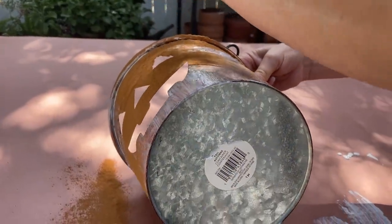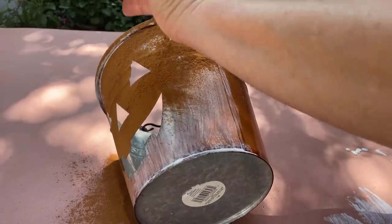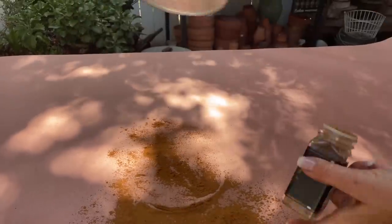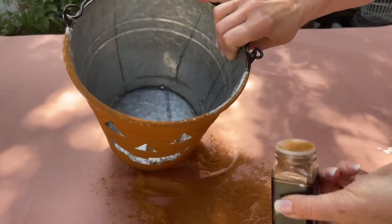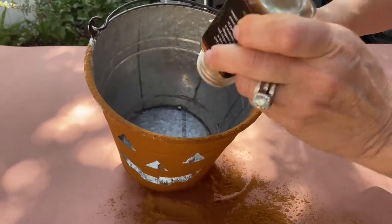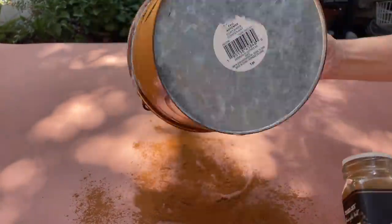You want to turn it so that you get all of the places where you have put the Mod Podge. Dump it upside down — you can see all that extra cinnamon — and we're going to just scoop it up and put it back in the bottle. I'm just making sure I get a good coat around the pumpkin.